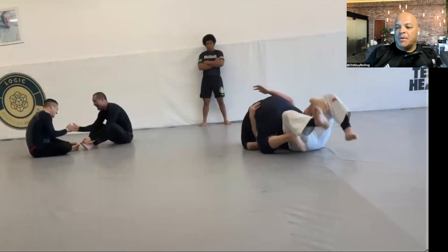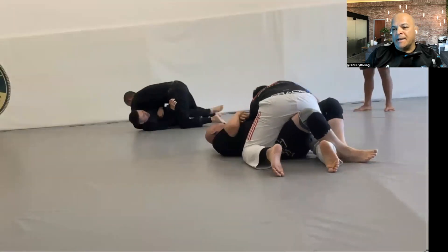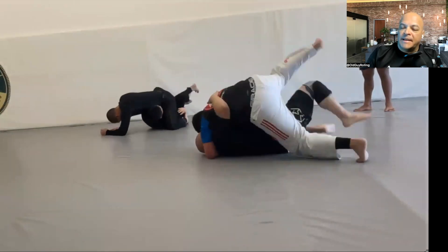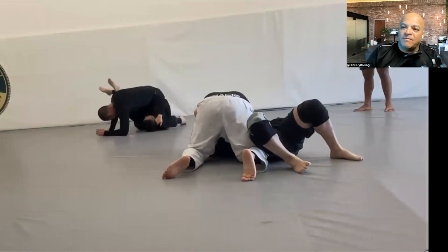He tried to take me down and I got him in a guillotine — my guillotine still needs work. We went down and I swept him, but I had to skip a little bit because there were a bunch of people in front of us. He recovered, swept me, and then passed me.